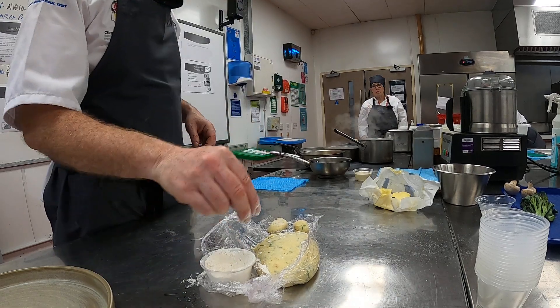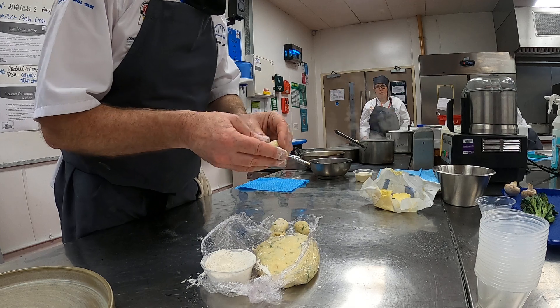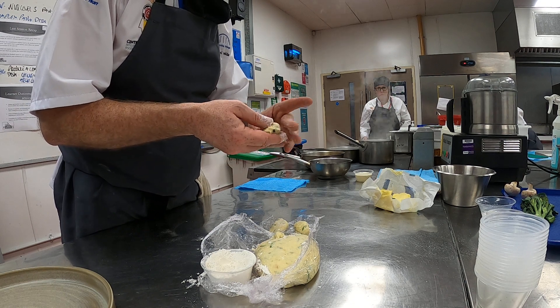It can be a stick — there's a myriad of ways of doing it. I'm sure every village in Italy will have their own way and say that theirs is the best. I'm basically just making a nice little square pattern.